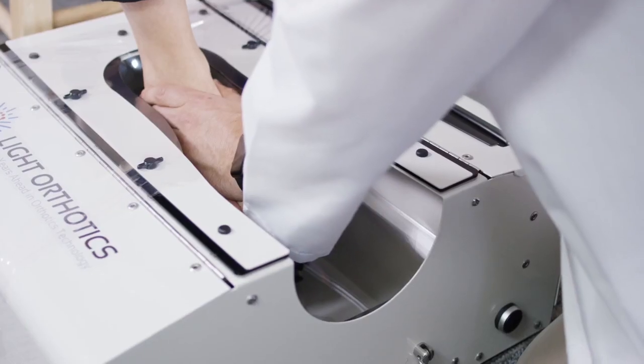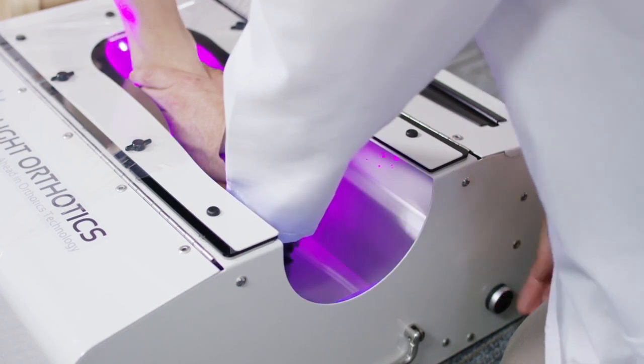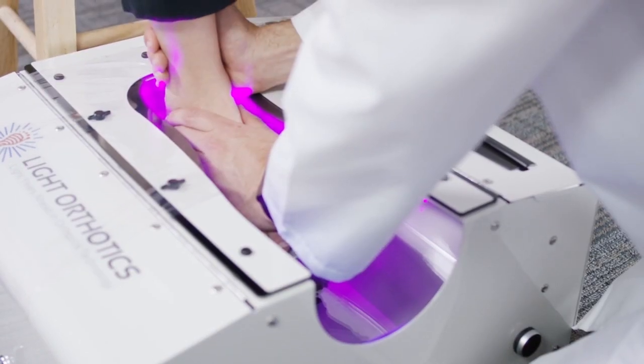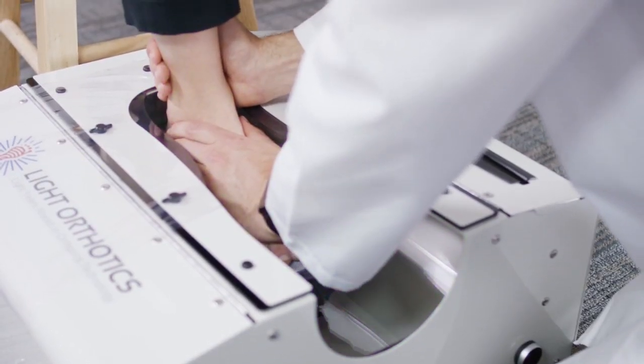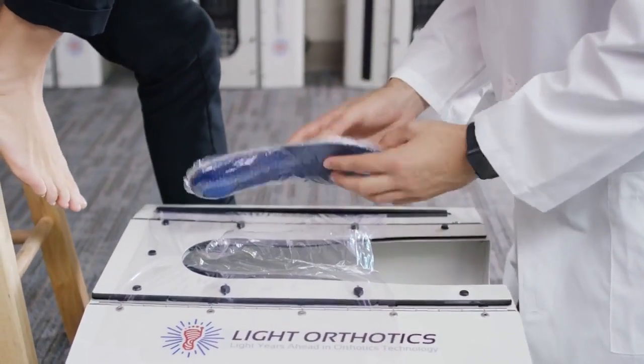Once the doctor or technician is satisfied with the position of the patient's foot, they activate the UV lights to begin the curing process. After approximately two minutes, the light curing process is complete and the pre-thodic is now a custom molded orthotic ready to put in a patient's shoe.